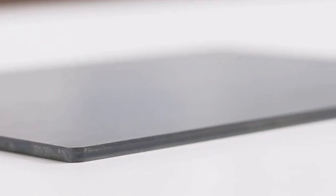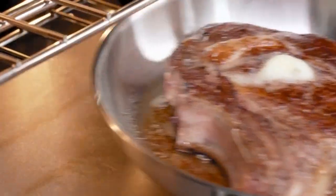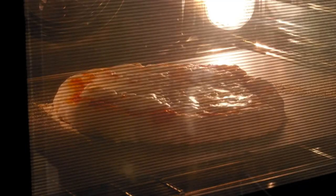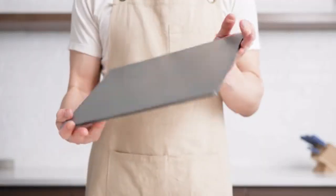Our designs and tooling are done and we're ready to go straight into production. But first, we need your help. Your pledge will help make the Misen Oven Steel available to home cooks everywhere. So from all of us at Misen, thank you and happy cooking.